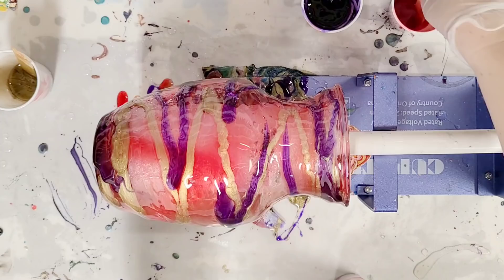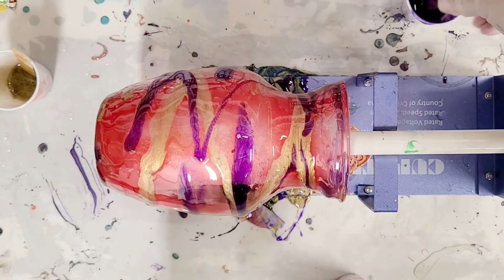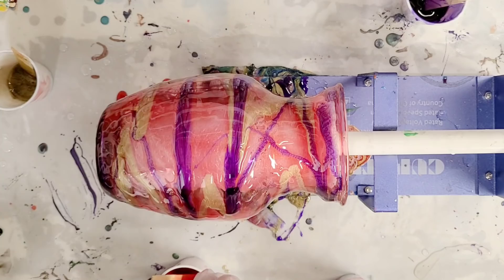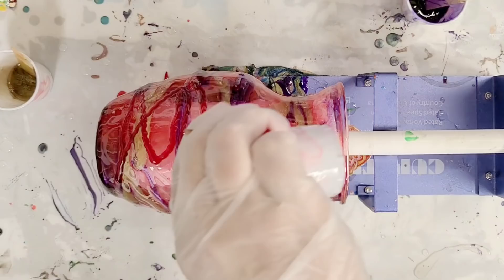I definitely want the vase to stay mostly red, so I'm going to go back in here. I like that contrast that the purple is giving though. I'm going to actually add one more dot of red dye to my red because it's coming out a little more transparent than I want. It's still transparent — this dye is transparent — but it'll be less transparent. There we go, see that? Darker.